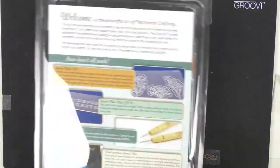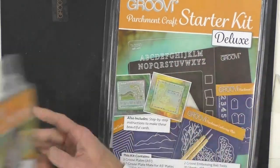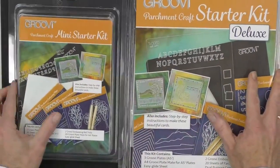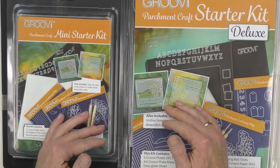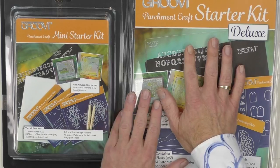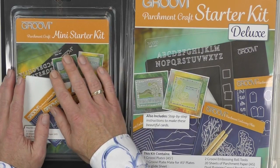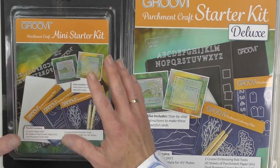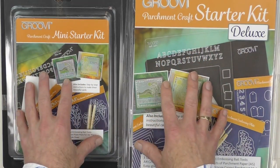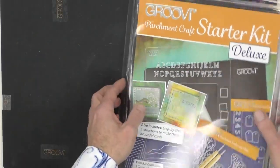Over the course of this hour we're going to explore the starter kit. We've got two different versions: the deluxe starter kit, which a lot of you already have at home and it's probably still in the box, and then the little mini starter kit. Let's have a look at both in a bit of detail. The deluxe and the mini are exactly the same — it's just the size.